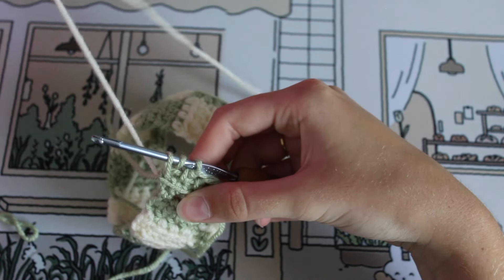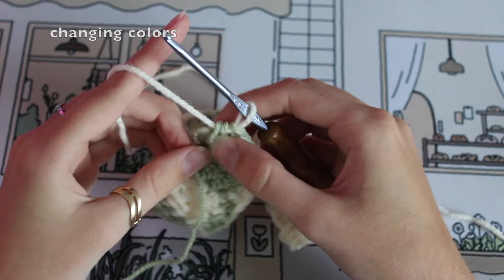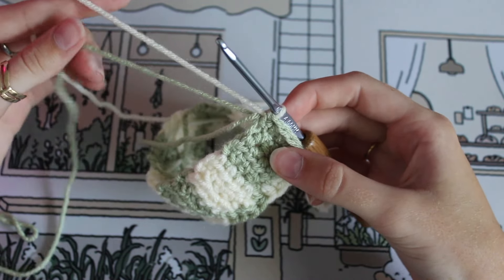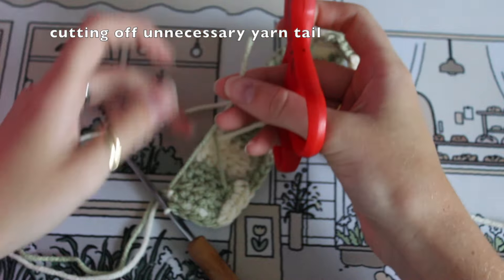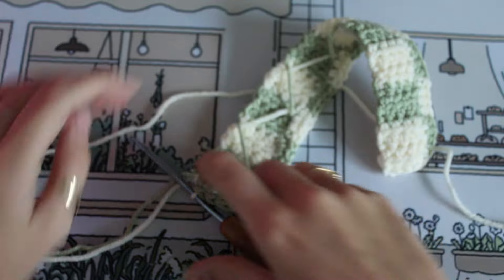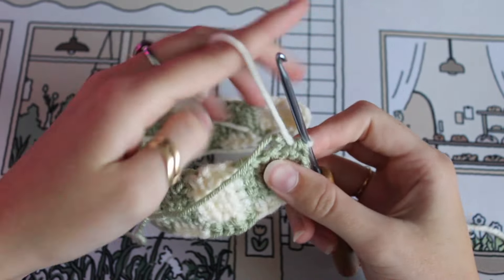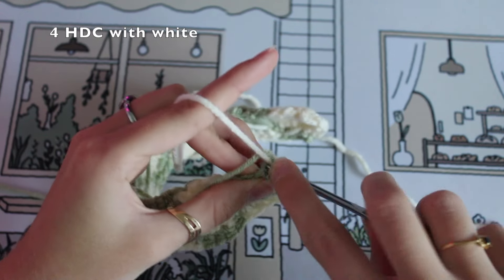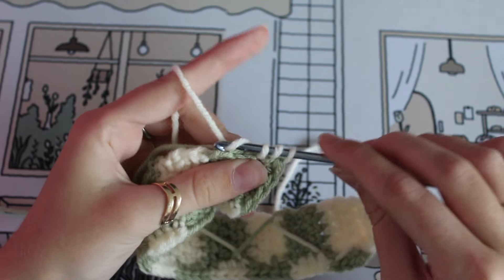I'd actually recommend keeping one of your yarns on the left side and one on the right, then getting into a pattern of holding the right one to the back when you're switching colors and the left one to the front. I went ahead and cut off that tail we were no longer using. Just continue around the corner with half double crochets and you'll see it start to get a little more round and more 3D as you go.